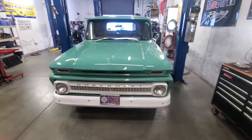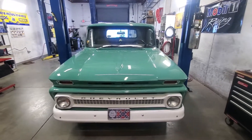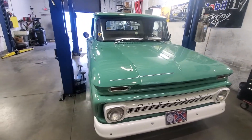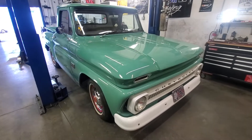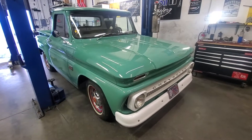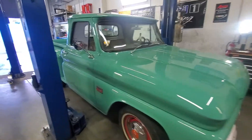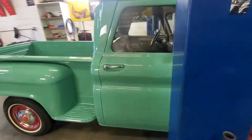What year is it? 1966 — just a regular old pickup truck. It's got the inline six motor in it, three on the tree. We only really did maintenance work and fixed the gas leak and she's good to go. Beautiful, man. I love it — it's like a driver, a really nice driver.